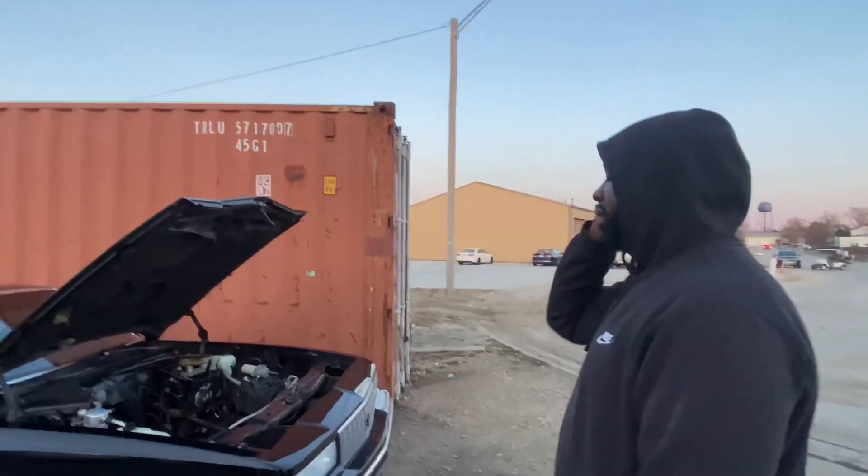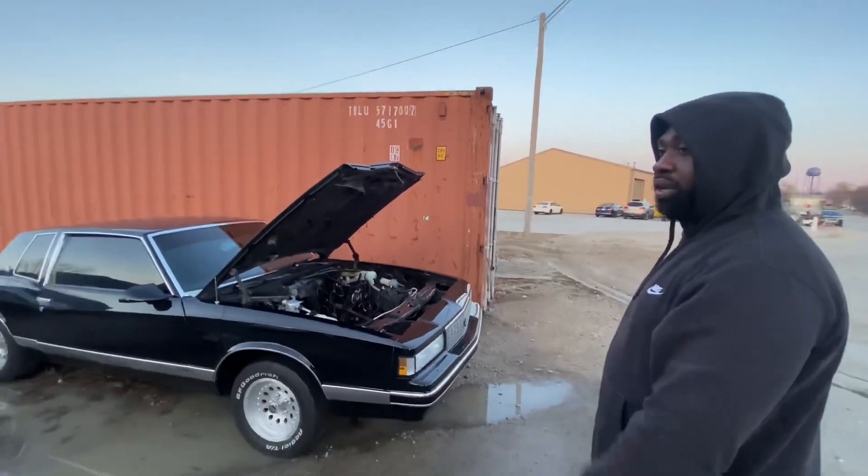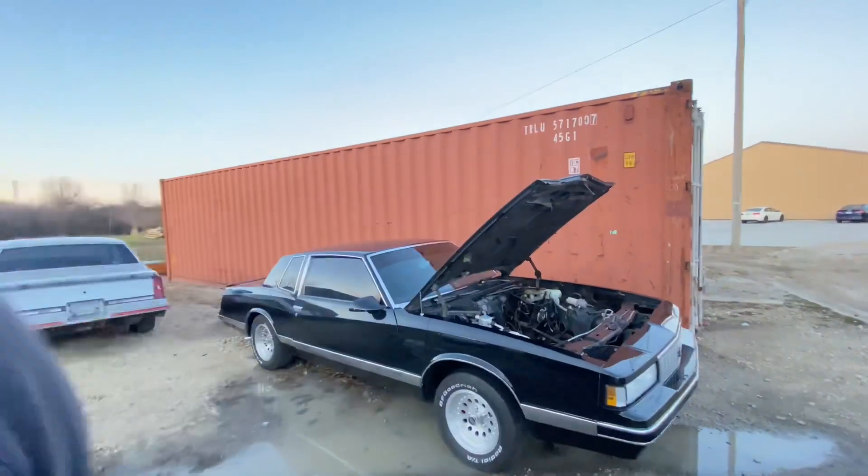We got the Holly harness. What else? We got the headers. We just had to get the oil pan for it. Let's go inside Sideways Productions' lane and let y'all see what we got going on.